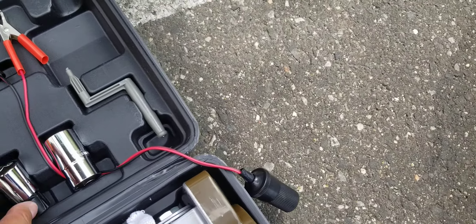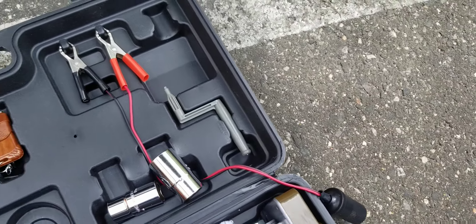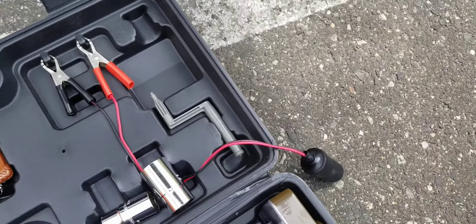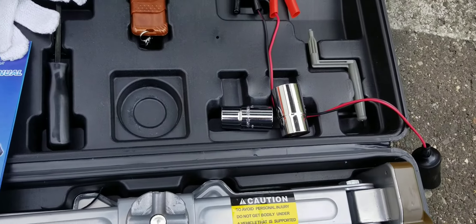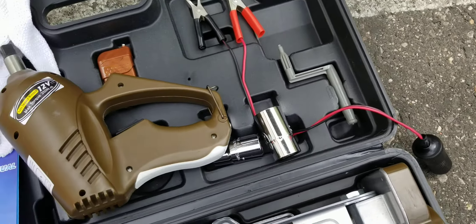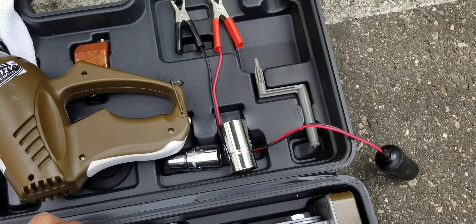These are very usable — this stuff right here, I've come across using this. This is the adapter. Two gloves — not very usable. This right here, if you guys don't have an impact gun, it's usable. I have one so I don't know what to do with it. I'll probably list it on eBay or something like that.